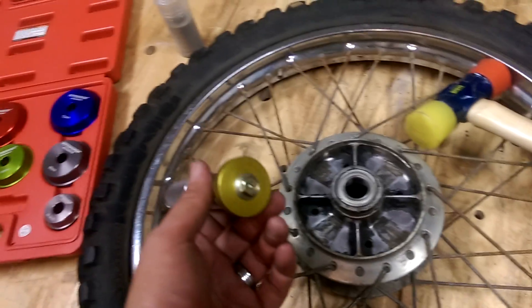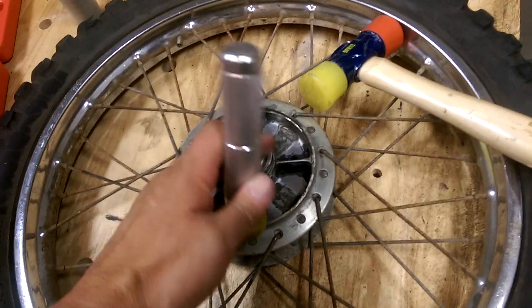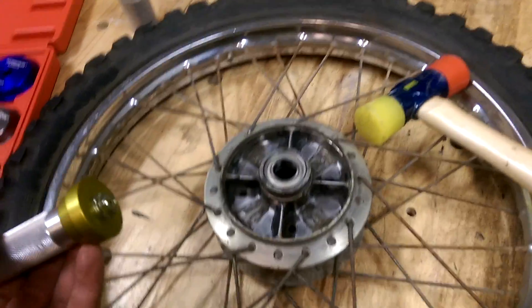It turns out it was super easy — you probably don't even need this kit. You could probably just do it with a big washer and a bolt. Essentially you rest the bearing on there, put that on, then hit it with a hammer and it just slips in nice and easy. I did all four bearings in no time at all.